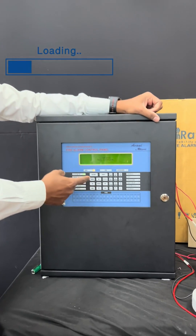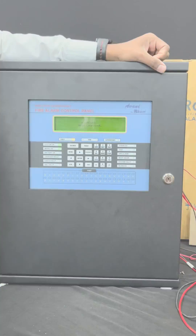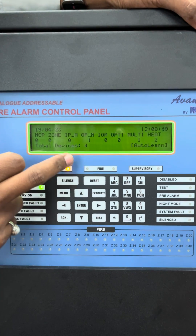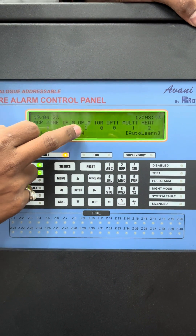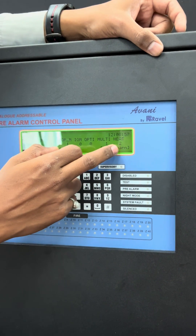Now the panel is in the auto-learning process. After the auto-learning process is done, it will take up to 10 to 15 minutes. After finishing the auto-learning process, you can see the device count on the panel display. For example: output module count is 1, multi-detector count is 1, and heat detector count is 2.